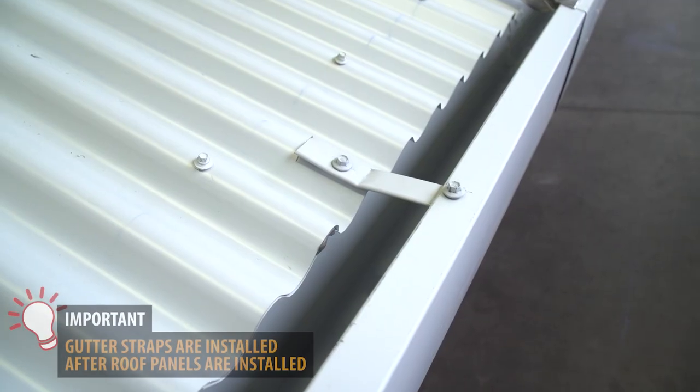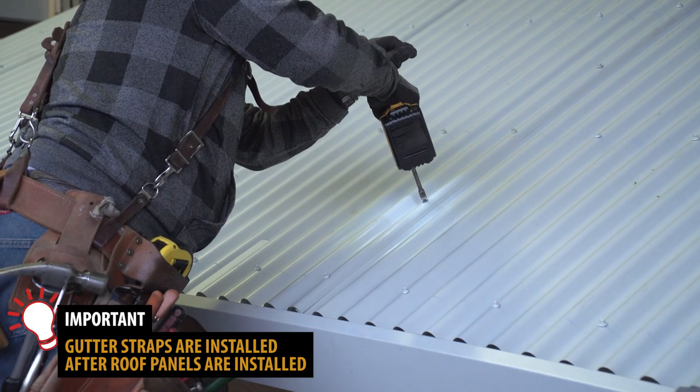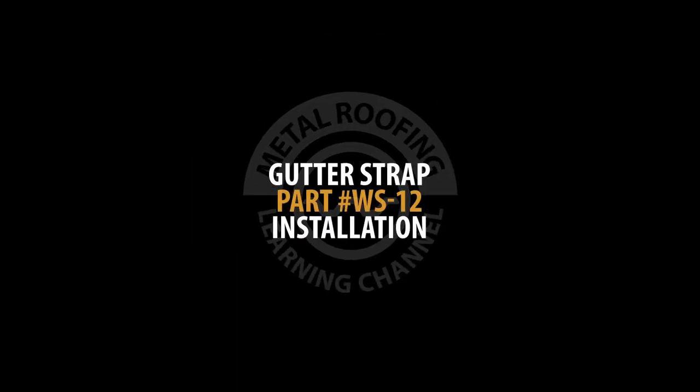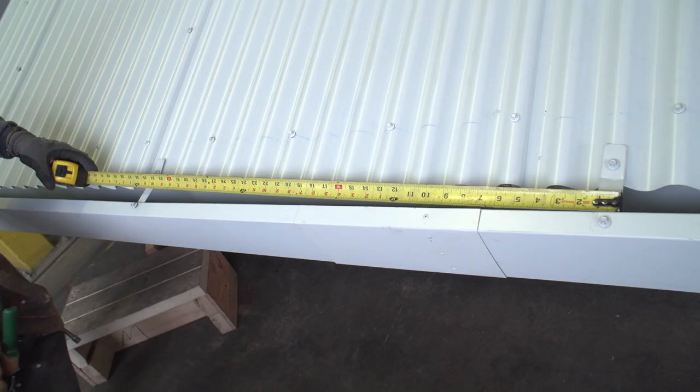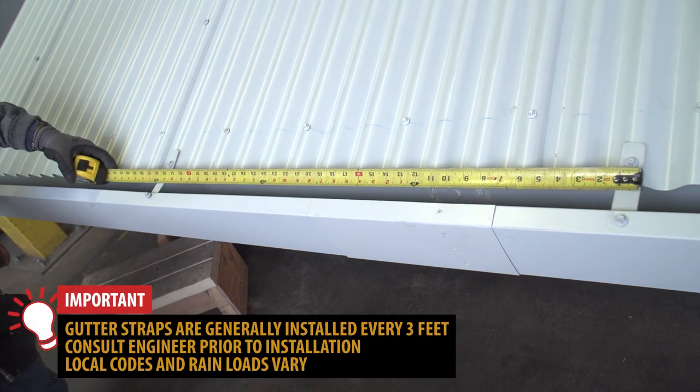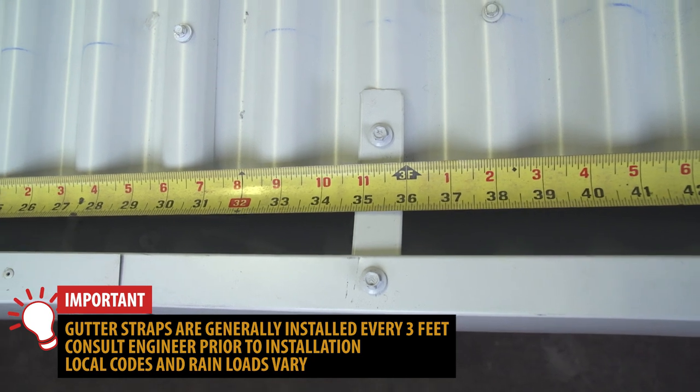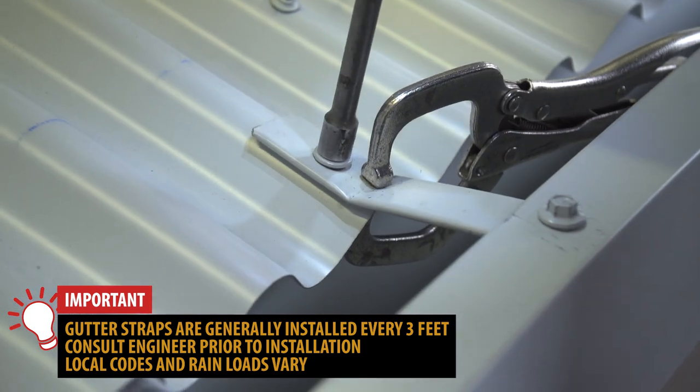For additional support, gutter straps are installed after the roof panels have been installed. A common distance is placing straps every 3 feet. However, you should consult an engineer to determine proper spacing, as it varies depending on location and rain load.